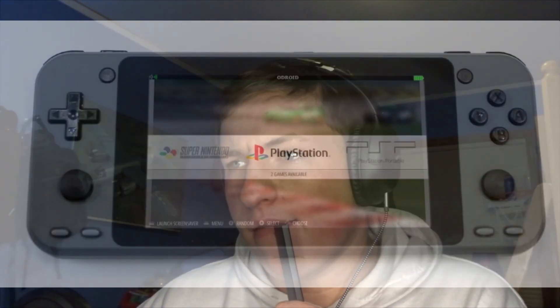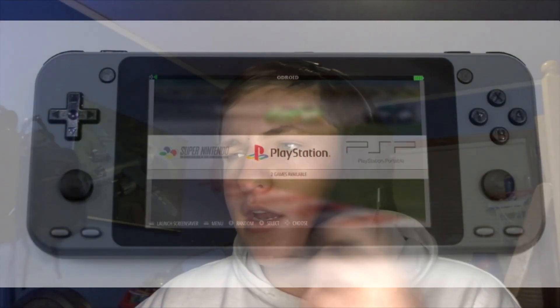I'll be comparing it to other devices coming out this year like the GPD XD2 and the Pow Kitty X18, and also consoles already out like the Retroid Pocket 2. Someone said it looks like a Switch, but really looking at it - I'll put a picture on screen - it really doesn't. It looks more like a Retroid Pocket 2 than a Switch.